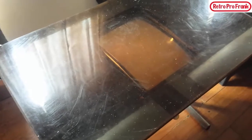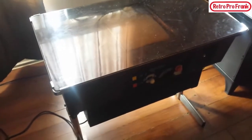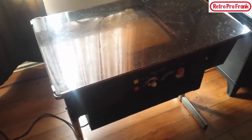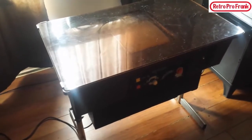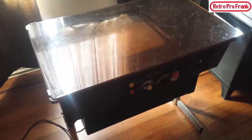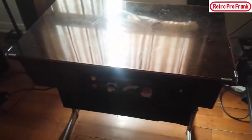I picked this up from a nice couple. The husband had it for just over 20 years. He got it from his neighbor — his neighbor had this and another arcade machine, and when he was 12 his neighbor gave him one. He really wanted the other one; he didn't even want this one. The other one was some kind of paint game where you would trace and paint with it. If any of you guys know what game that is, please type it in the comments below.